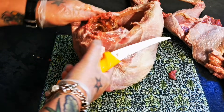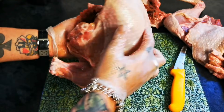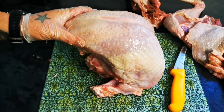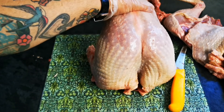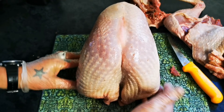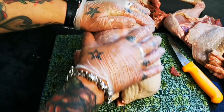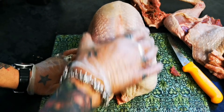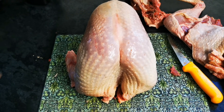And that is basically a wonderful turkey crown. So just those lovely breasts with the wing drumettes on the bone.